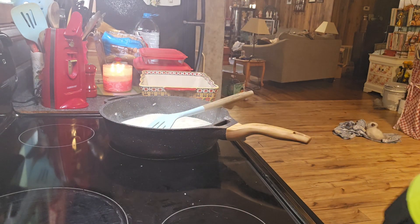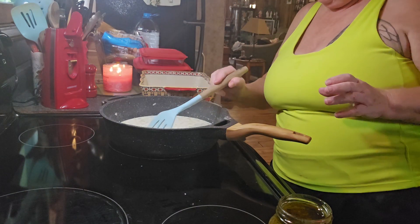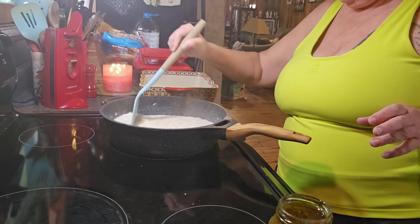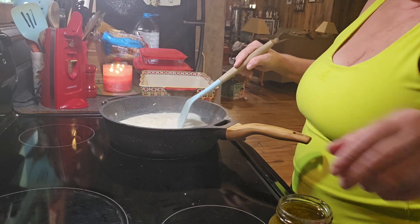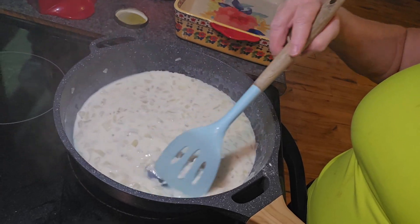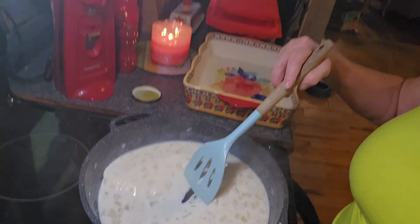Okay, let's do it. Let me just show you on the camera — see if it's sticking. Put a little stick in it.